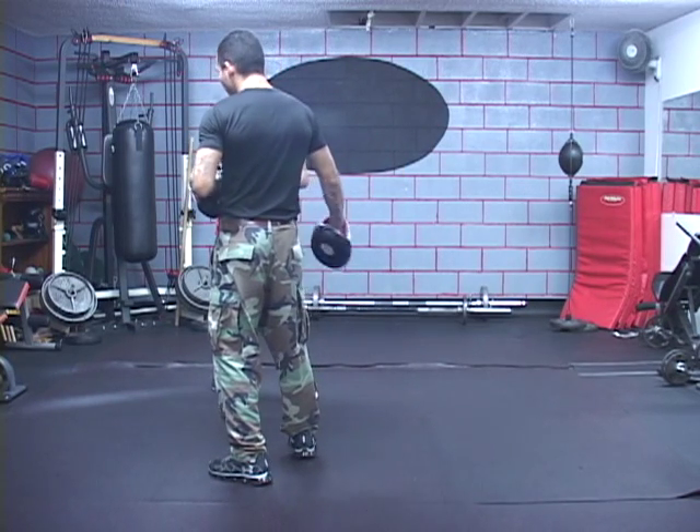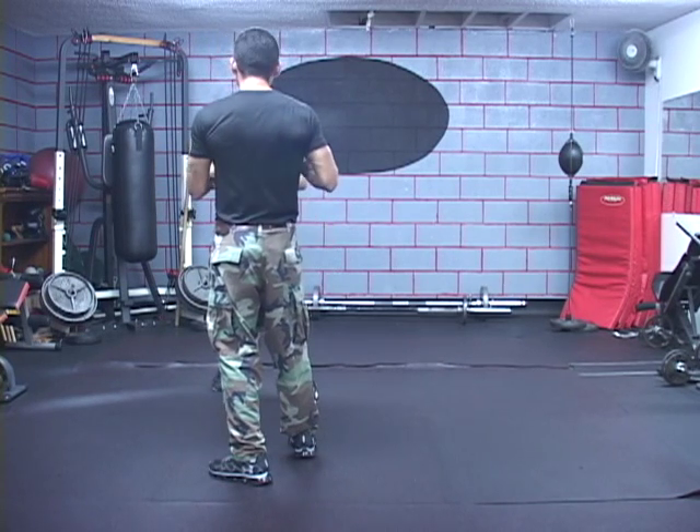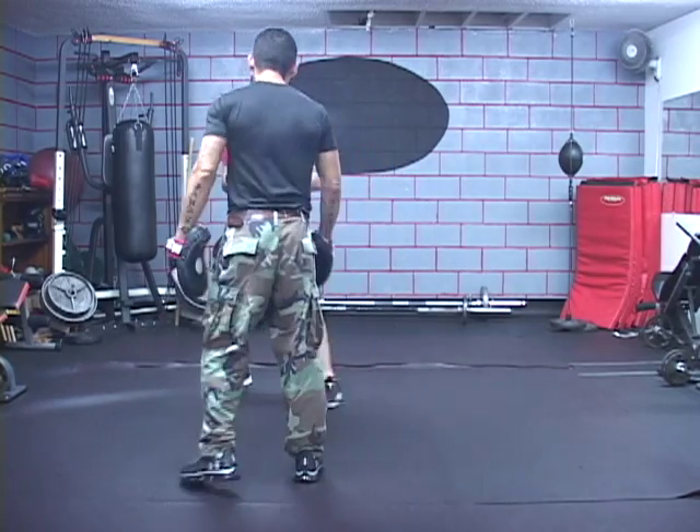All it is: he's stepping out while at the same time bringing that shoulder in, crunching in towards the side as he's stepping. So crunch in to the side and that's it.